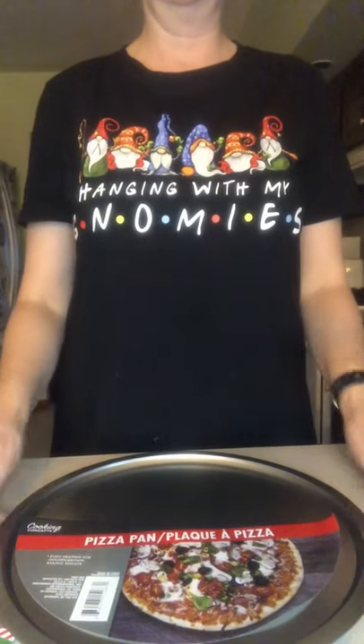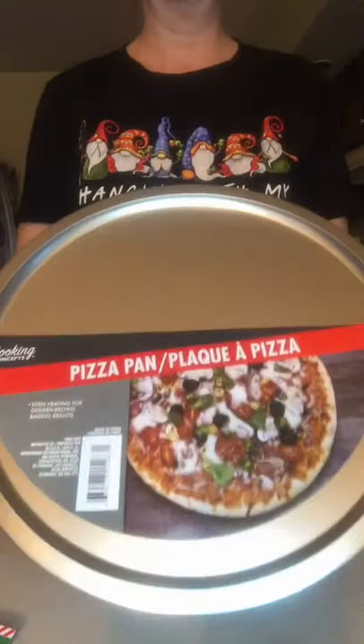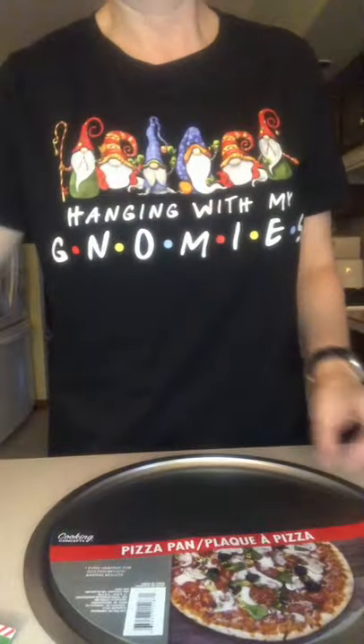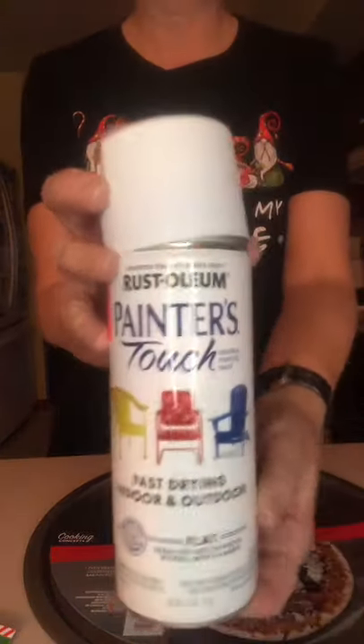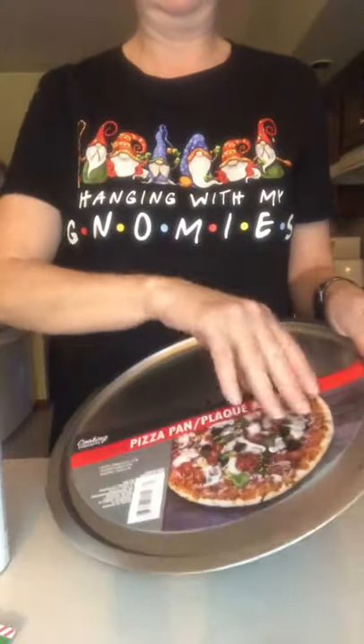Hi everyone, it's Leigh from Gnome and Backyard. In this cute holiday DIY, we took a pizza pan from the Dollar Tree and then some home decor.